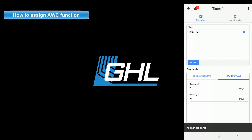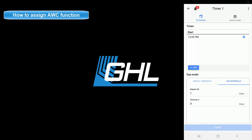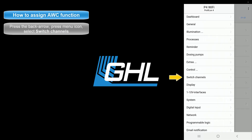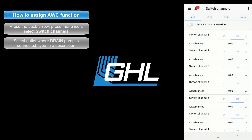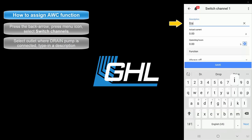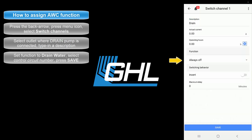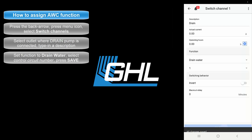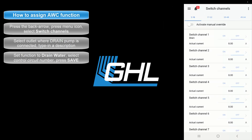The final step will be to assign the dedicated water change pumps to the physical outlets on your power bar. Press the back arrow, followed by the menu icon. Select Switch Channels. Select the outlet where you will have the drain pump connected. Type in the description for this outlet. Set the function to Drain Water. The number here corresponds to the control circuit number you used when you created the water change function. For example, since we used control circuit number 1, we would select number 1 here. If we had used control circuit number 2, we would select 2. Once that's done, press save, then press the back arrow. The drain pump has now been assigned.